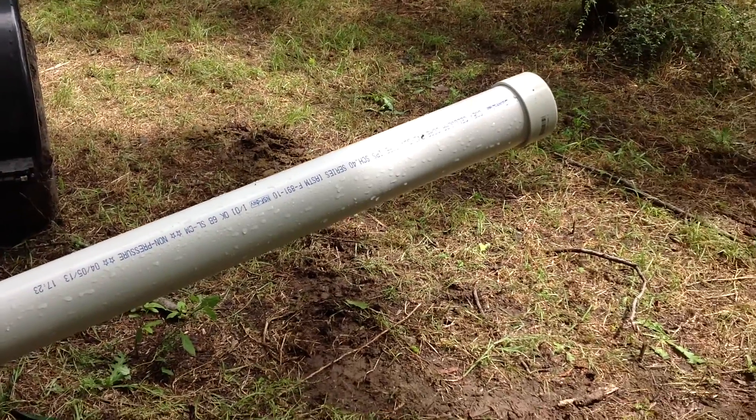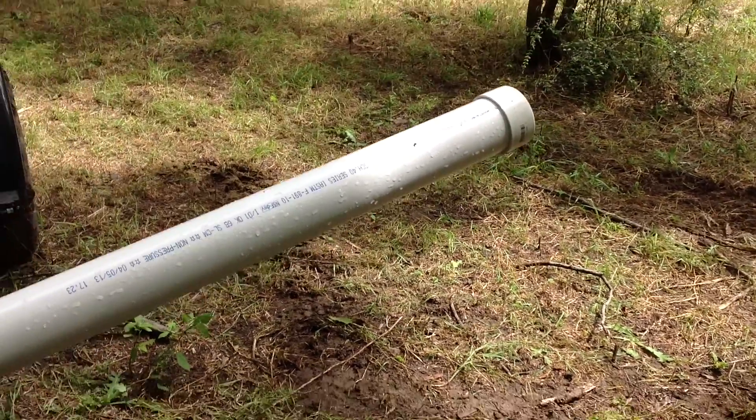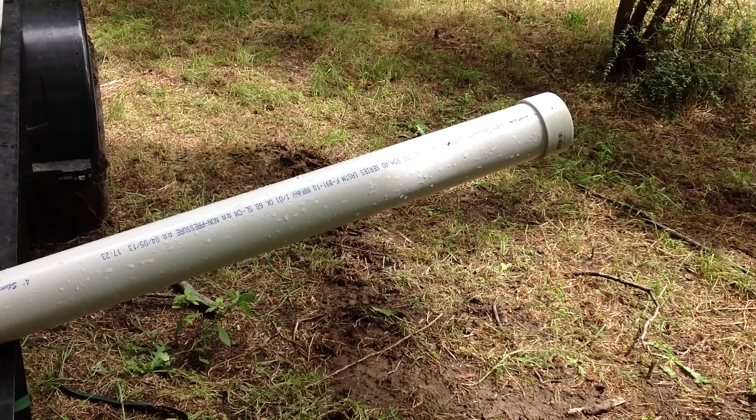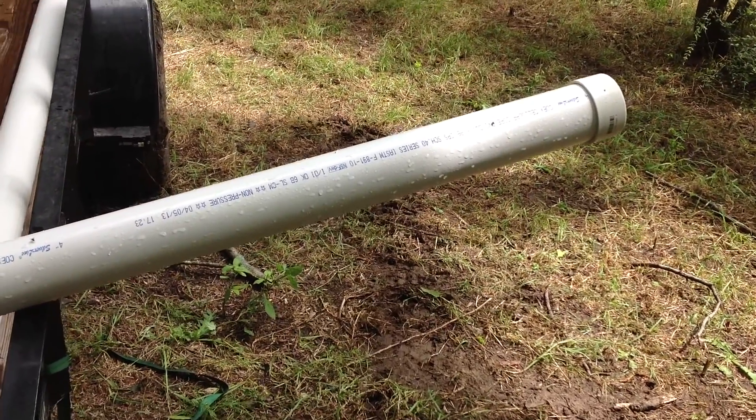I'm finished with the well digging. I got it about 25 feet deep. I need to throw some casing in there. What I have here is some 4-inch PVC pipe.